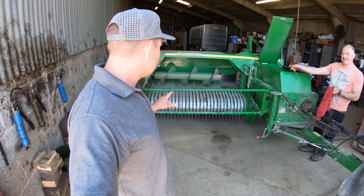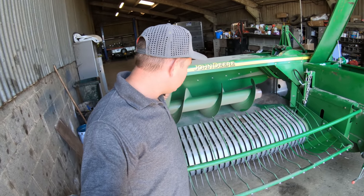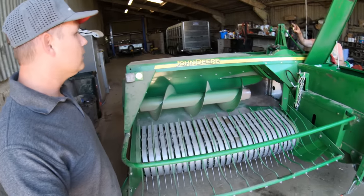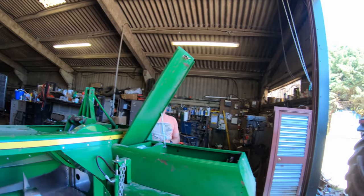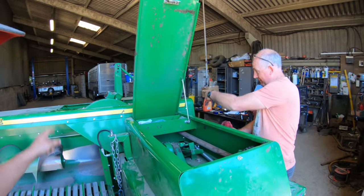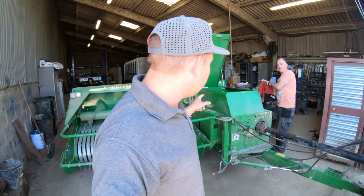It goes in there — we'll row it all into a row, get it picked up in here, the auger carries it across, this will turn and scoop all the hay into the chamber. The packer finger then goes down and scoops it into the chamber. The plunger — which is in here — goes backwards and forwards, pushing the bale out the back of the baler. And every year it has to be serviced.